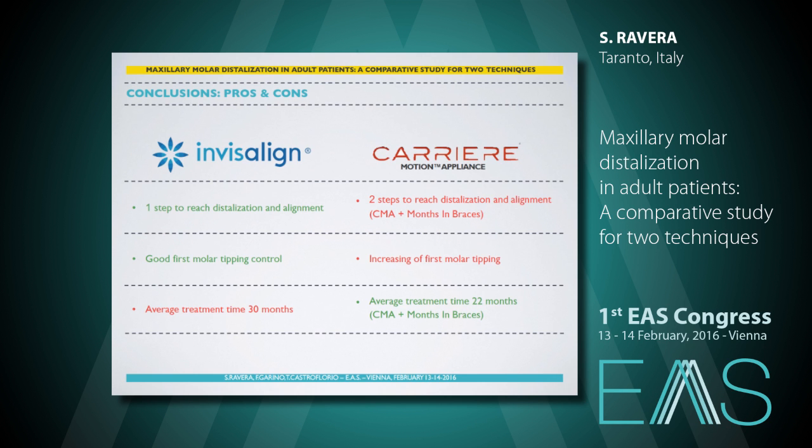Let's summarize the pros and cons. With Invisalign, we use just one technique to distalize and align. With carrier motion, we need one more appliance to complete the treatment. With Invisalign, we actually don't have tipping for first molars, but with carrier motion we sensibly reduce a long-lasting treatment, as Class II correction is.